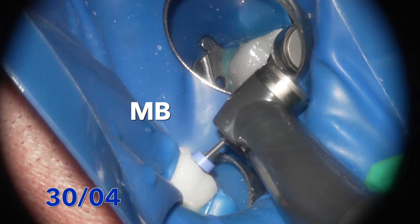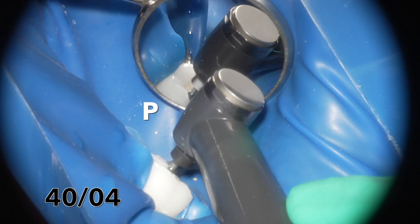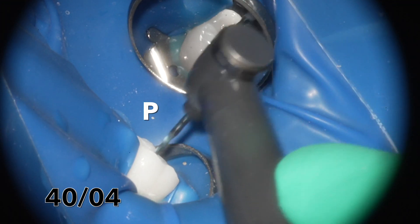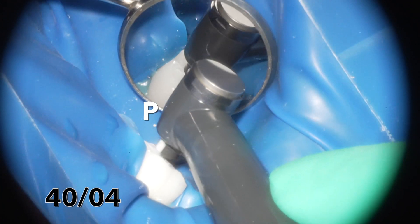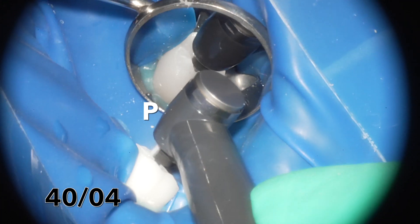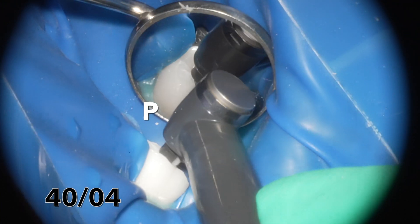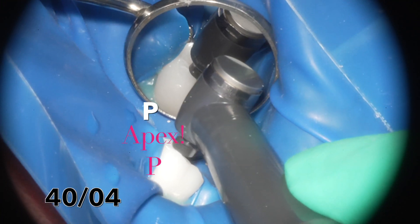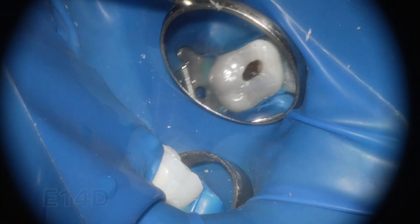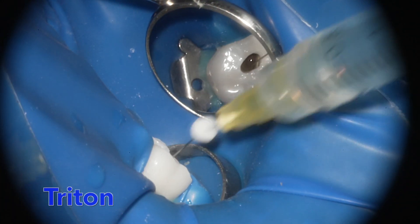The 20 created a nice path and I'm taking the 30 down to the end on the mesiobuccal. So I have 30 in the mesiobuccal, 20 on the distobuccal, though 30 was close as well. On the palatal I decided to go a little larger than size 30. You can see the size 40 is getting quite engaged but does reach the apex on the palatal canal, giving nice engagement with a constant taper.